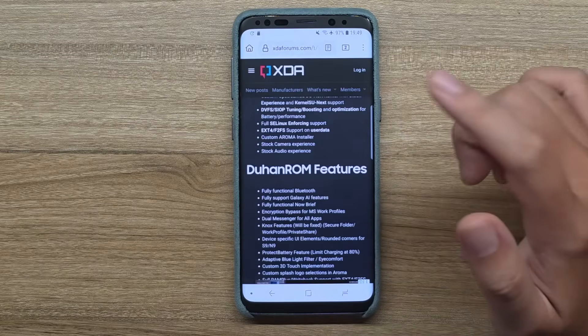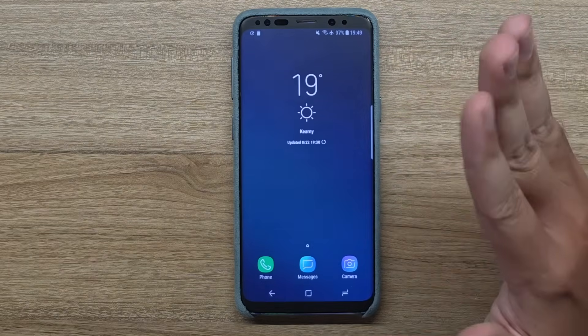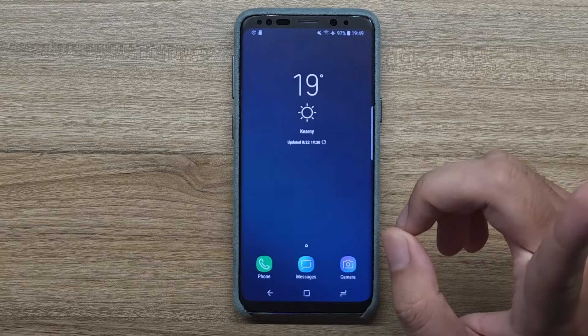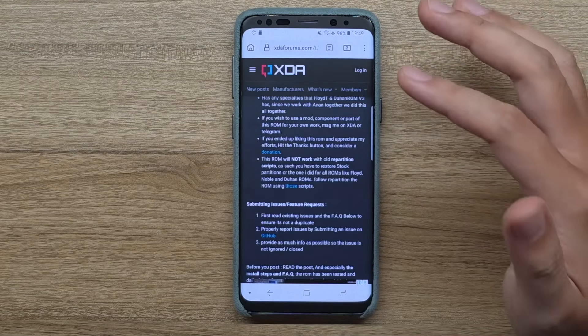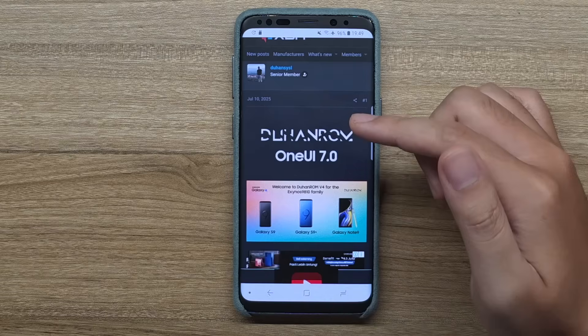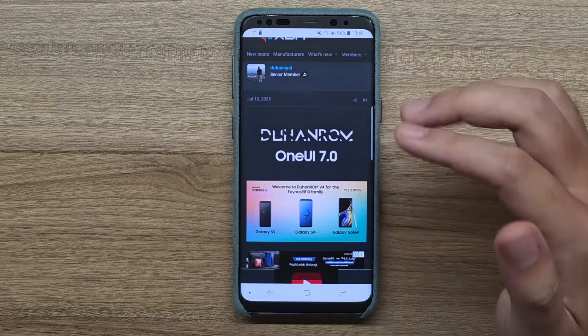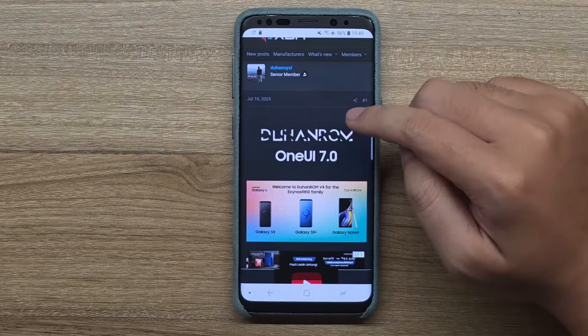I'm going to show you guys how to install this from another custom ROM, but if you want to know how to install it from a stock ROM, I will leave you the link on the iCard - I already made a video about that. I will also leave you guys the XDA link down in the description below. Like I said, it will work with the S9, S9 Plus, and the Note 9 Exynos variant. Snapdragon users, I'm sorry, there's nothing much for you.